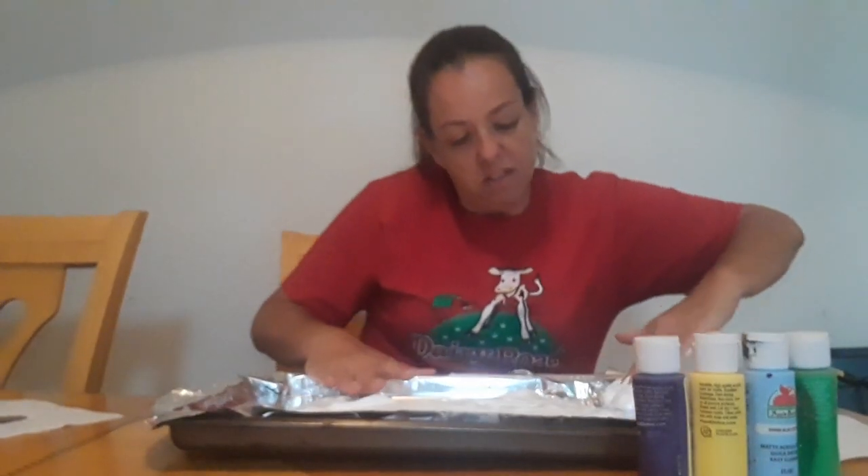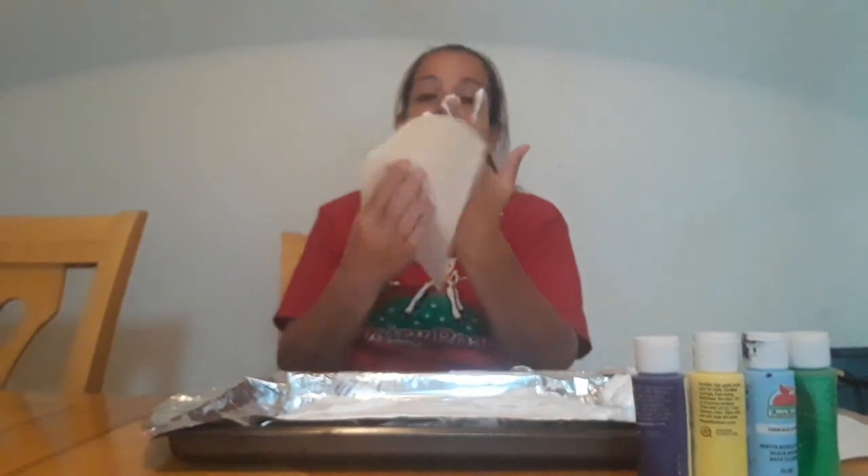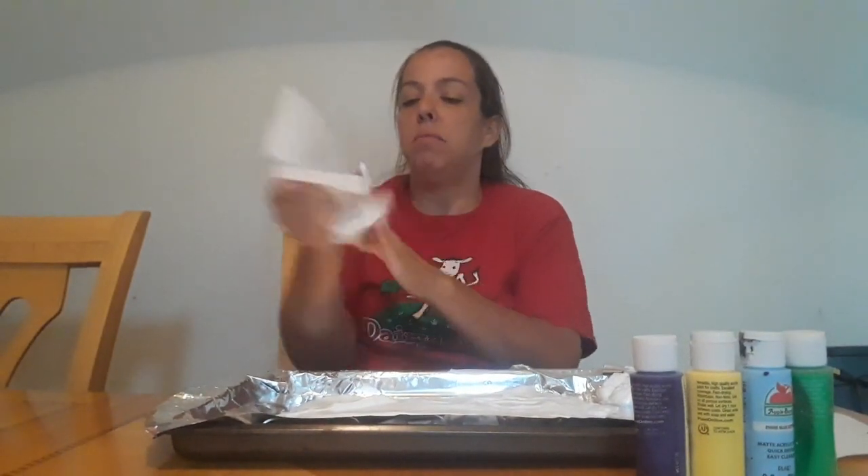Now, this is where you need your paper towel — that's the fun part. This is where you need your paper towel handy.